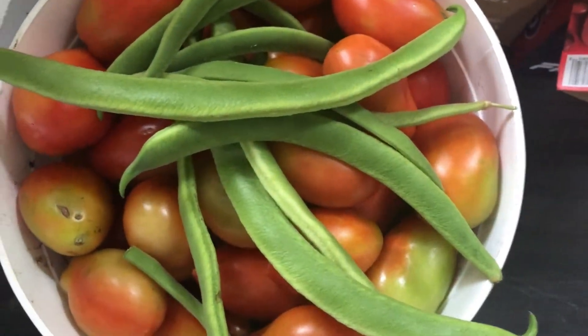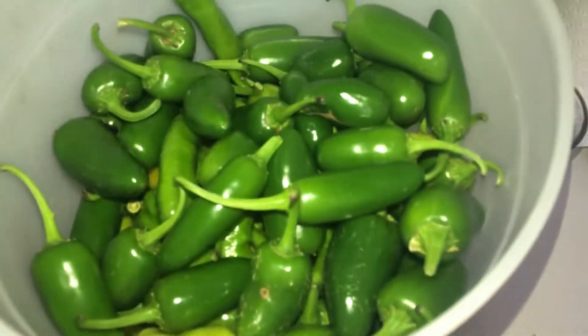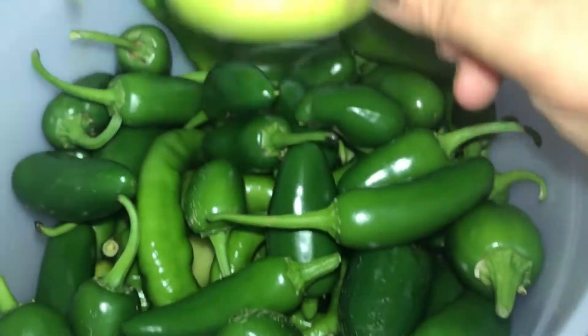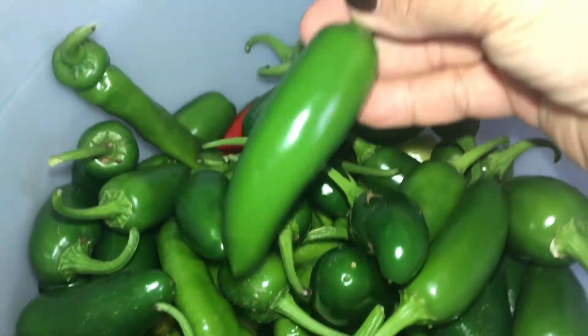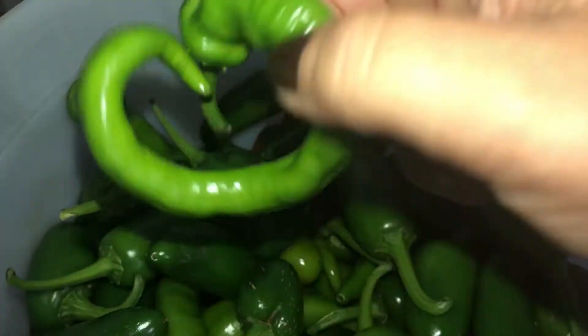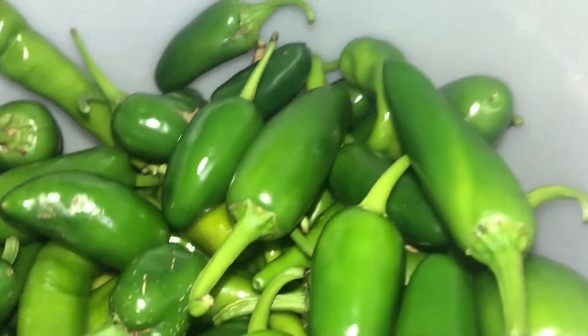I'm gonna do more research on them and find out. I got some jalapenos here — there are a few banana peppers but mostly jalapenos. That's a good one. So we're gonna chop these up and probably freeze them. We got some cayennes down — curly cayennes. Anyway, we're gonna chop these all up.